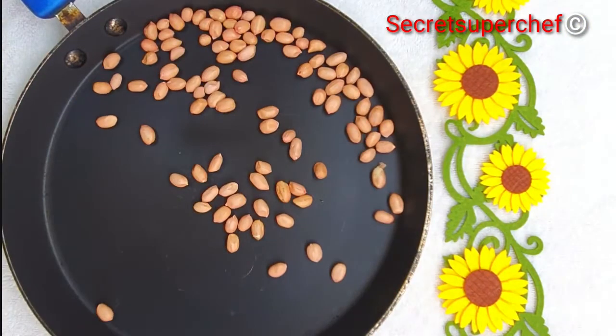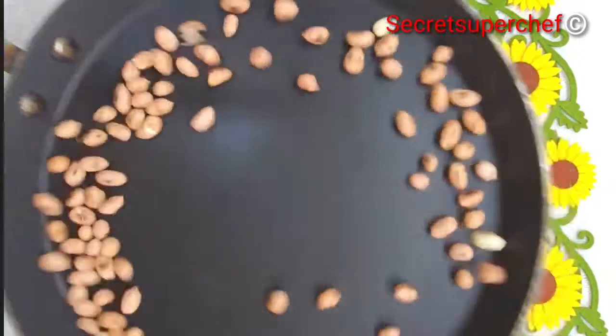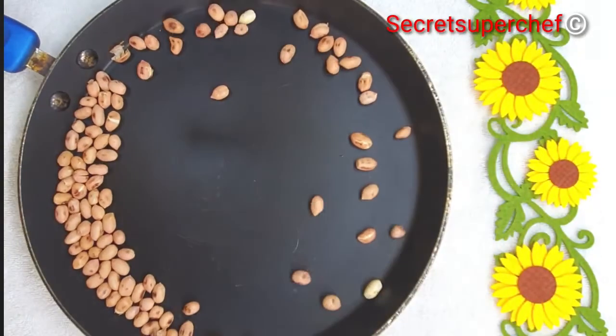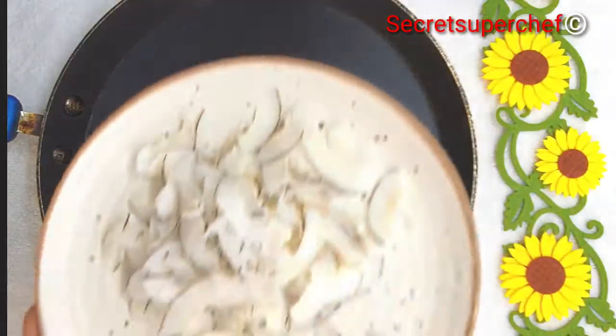On a tawa, roast some peanuts till golden brown. Roast them on medium flame — we do not want to burn them. Once roasted, remove them to a plate. When the peanuts cool, remove the skin.